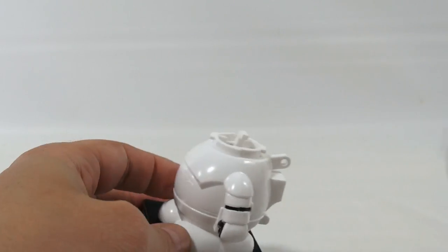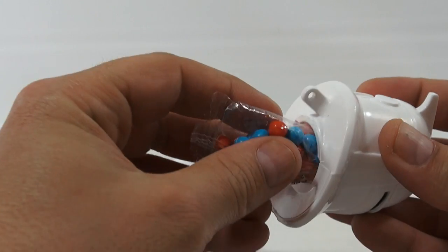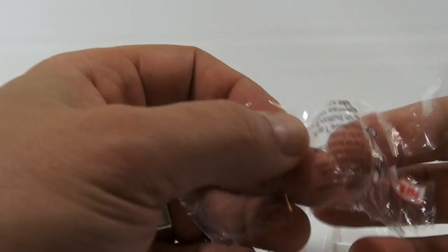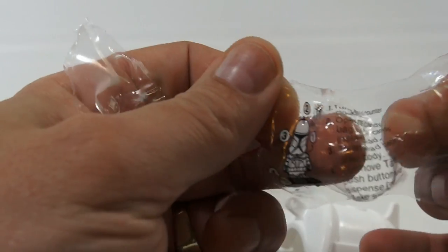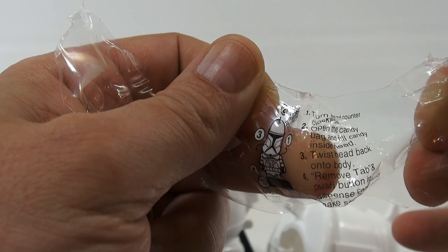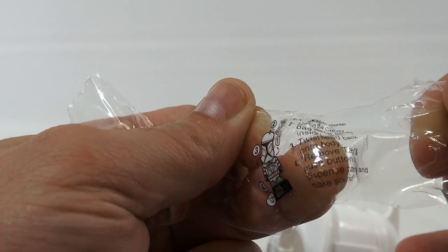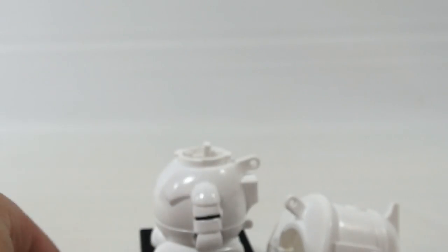And do we get to put the candy? Oh, there it is — very tricky, they shove it in his head. Step two: open the candy bag and fill candy inside head. Twist head back onto body. Remove tab. Push button to dispense candy and make a sound.